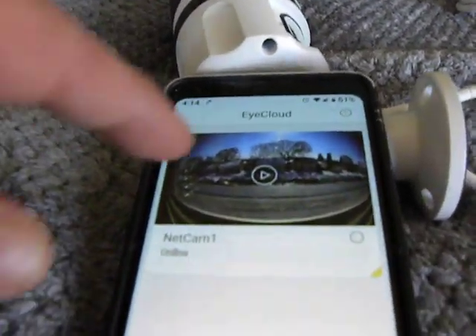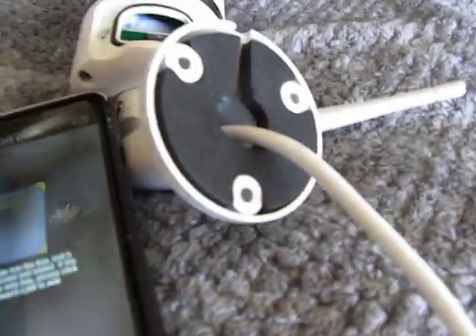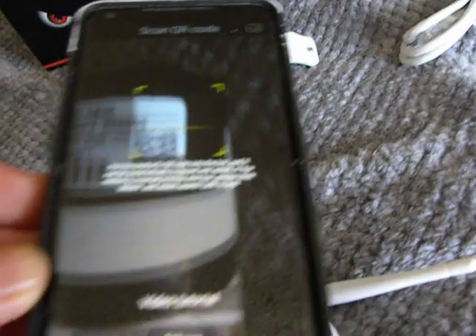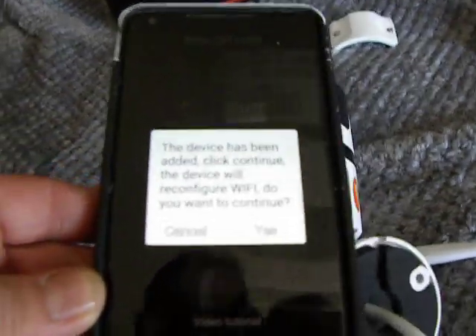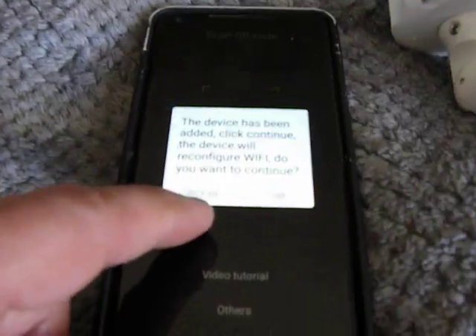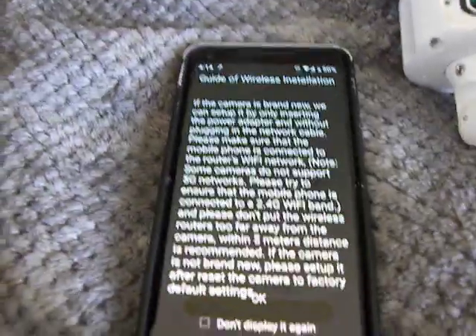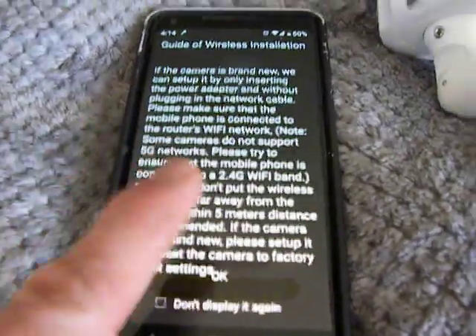I'm going to show you a few things first. You would add a new camera by going to the little plus button, and then you could scan it. If you'll notice on the camera, it has a scan bar right there. So if you don't have a QR reader, get one. You scan it and it says this device has been added — click to continue, reconfigure Wi-Fi. You would go yes, continue. And you see it telling you the configuration, how to do it.